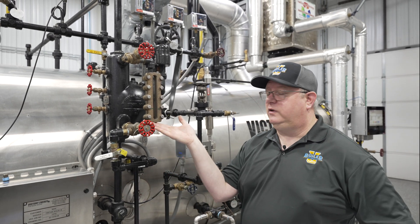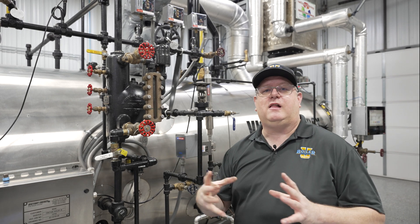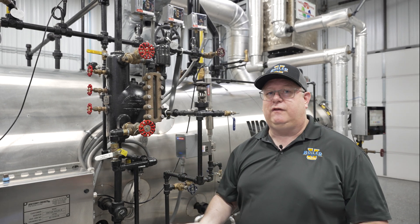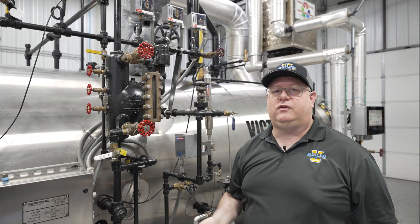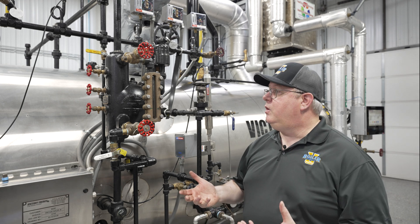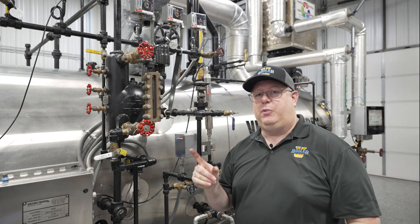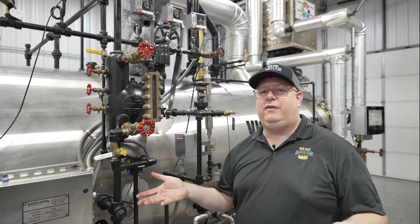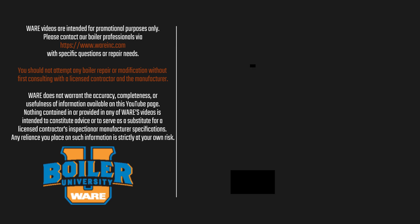This one's up to 300 psi, and we've got sight glasses similar to these on 750 psi rental boilers. The ratings of those glasses are actually quite high — it may vary by manufacturer. So in most cases the answer is yes, but always keep in mind the exceptions.